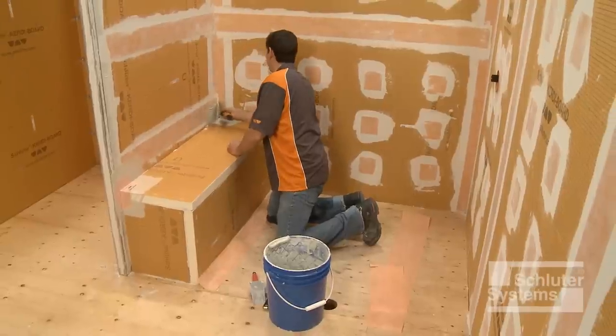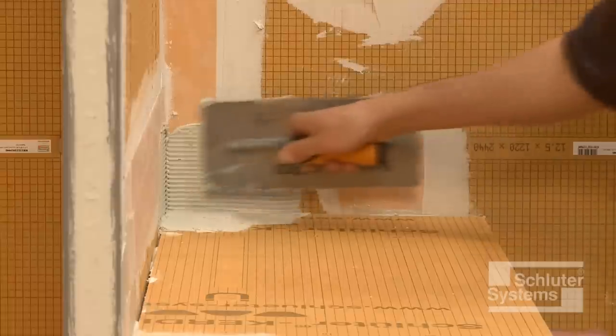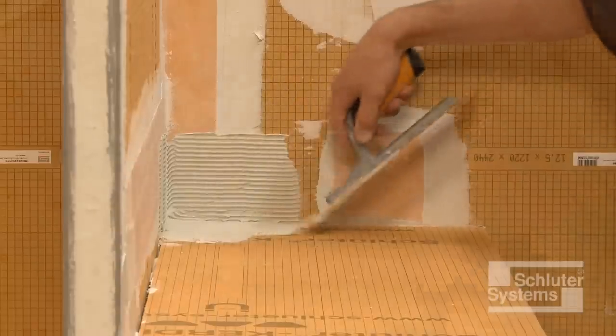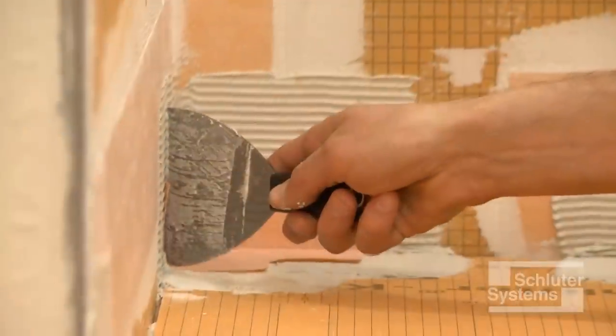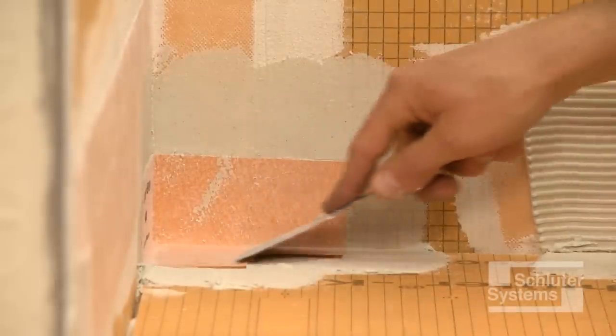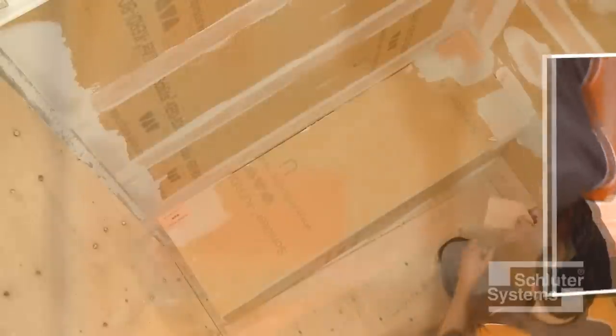Apply a thin layer of mortar to the substrate with the flat side of the trowel to produce solid contact with the surface, then comb additional mortar using the notched side of the trowel. Embed the KURDE Carrack into the thin-set mortar using the flat side of the trowel or a drywall finishing knife. Holding one side of the corner in place while embedding the other side in the mortar helps keep corner installation simple and easy. Repeat the process at the remaining corners.